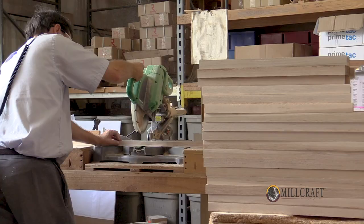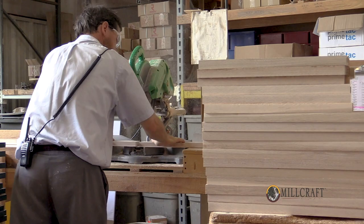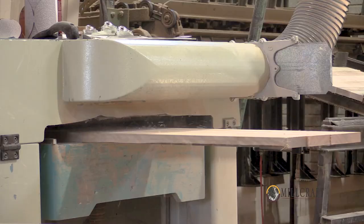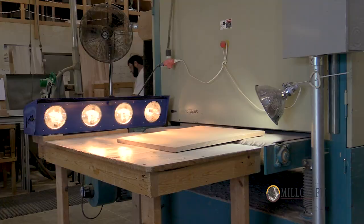When the lumber comes in, everything is cut to size. All the tops and sides are made with pieces of lumber glued together, planed to a smooth, flat surface, and sanded through a wide belt sander.